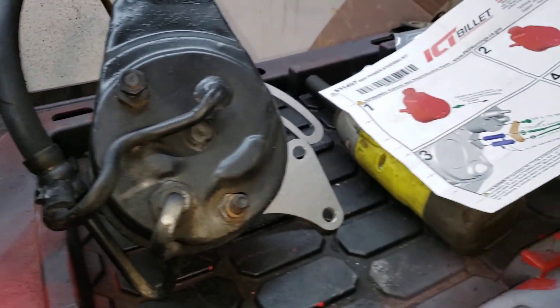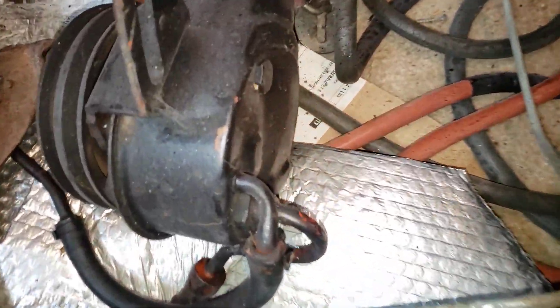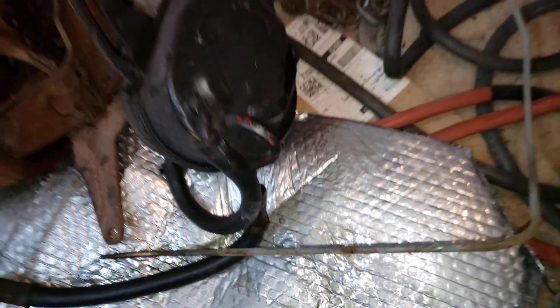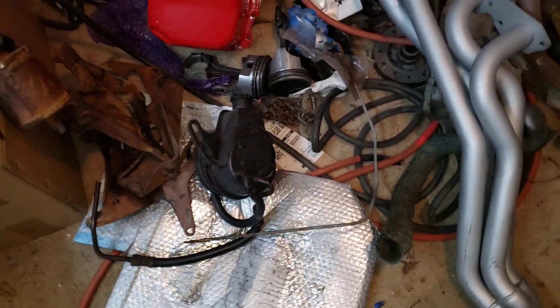My original plan was to use this power steering pump, which is off of a 78 Camaro, but as you can see it does not have one of the bolts — it has this one but not this one. So the 78 would not work.